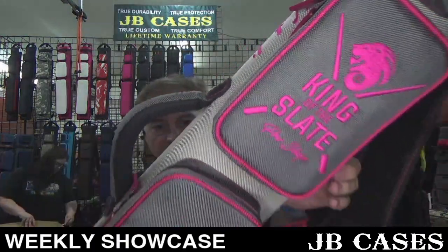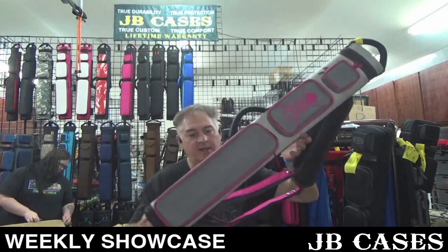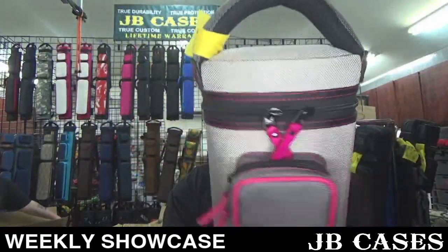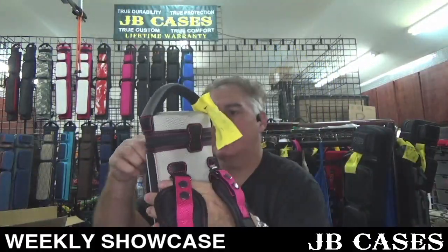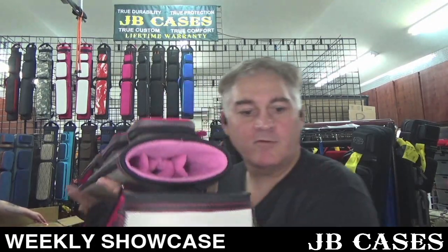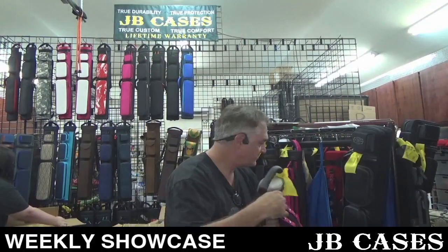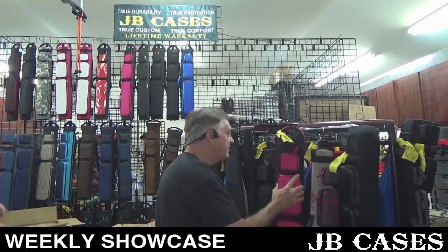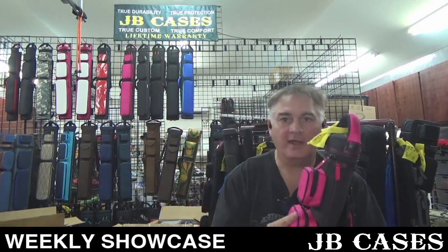This one here is a two by five, three by four, made for King of the Slate Pro Shop. Check it out — this is gray and pink, slate gray, and then it says Natalie on the side with pink zipper pulls and pink stitching. Really cool pink interior — two by five. Congratulations Natalie, you got a badass case.